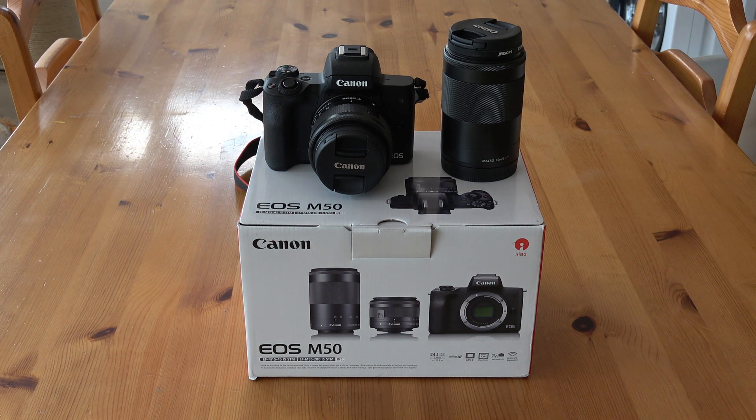The Canon M50 is a mirrorless camera with a 24 megapixel APS-C sensor, a 1.5 crop factor, and Canon's excellent dual pixel autofocus. On the video side, it shoots full HD up to 60 frames per second. It also shoots 4K, but in 4K you get a 2x crop factor and you lose the dual pixel autofocus.